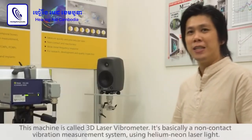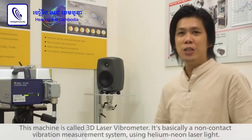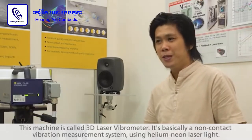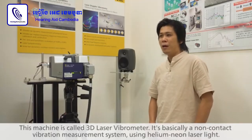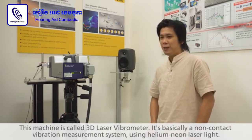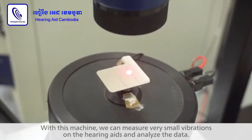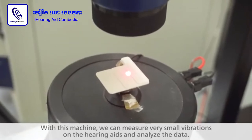We have this machine, we call it a 3D laser vibrometer. This machine is basically a non-contact vibration measurement system that uses helium-neon laser light. With this machine, we can measure very small vibrations on the hearing aids, and we can analyze the data.